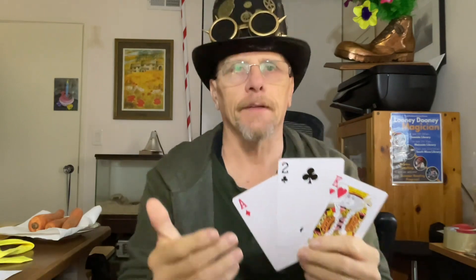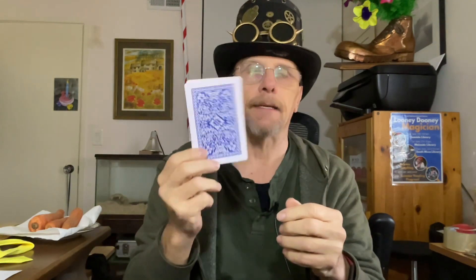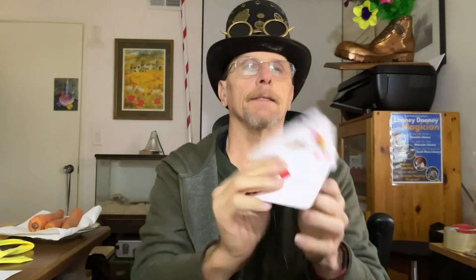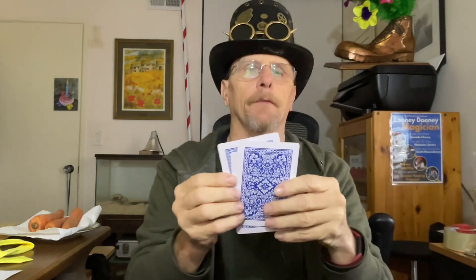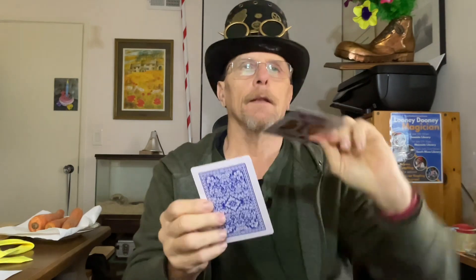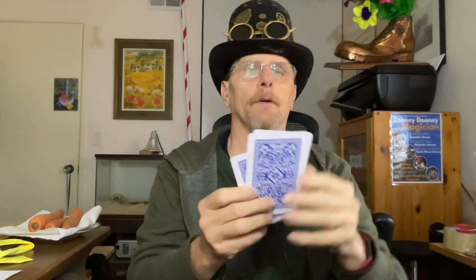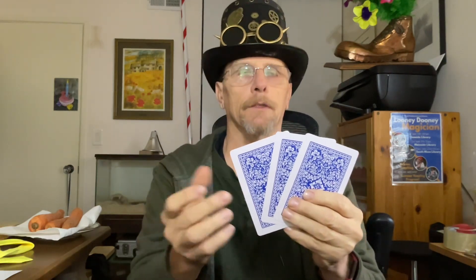Obviously nobody votes for the two of clubs — it's a surprise ending, something they're not expecting. So it's all about manipulating the three cards. First, I use a bigger deck — you can probably get these at the 99 cent store, not very expensive but bigger. What I've got is one king, one ace, and one two the whole time. There's a technique in card magic called a double lift, where instead of lifting one card you lift two cards that look like one.